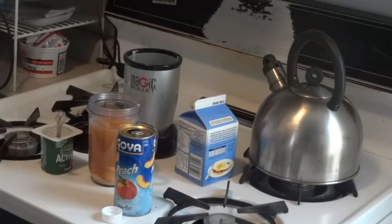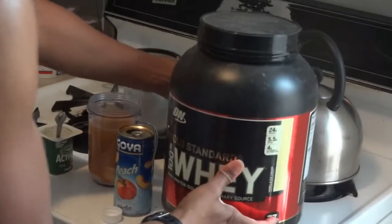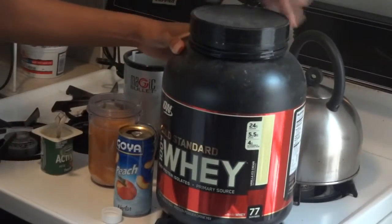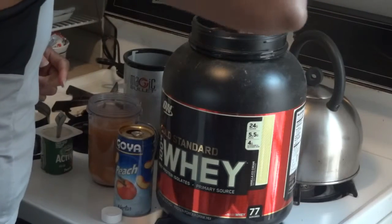This is the most important part because it's post-workout — you need protein. So I'm going to put just one scoop. One scoop is good enough for me.